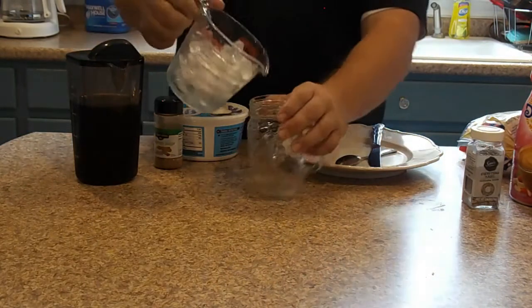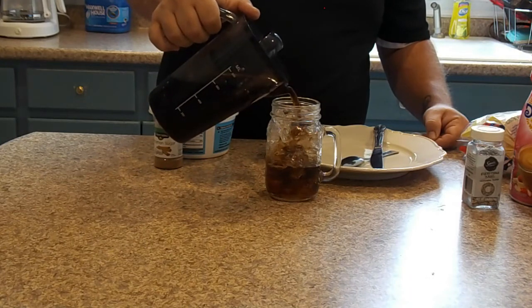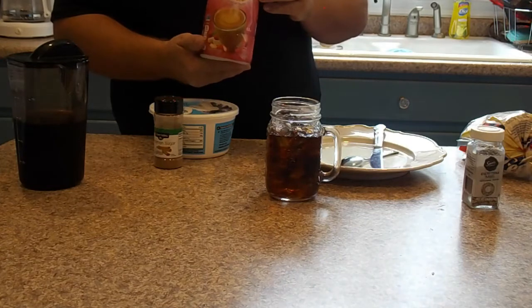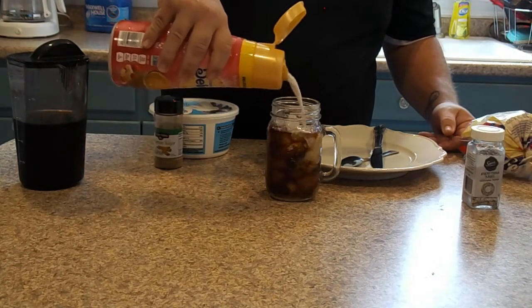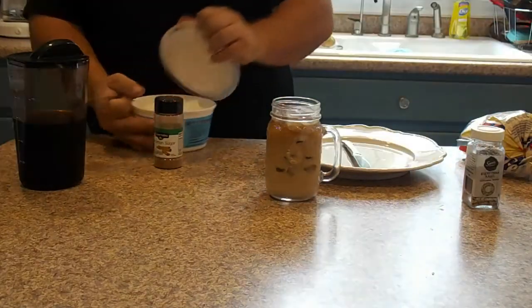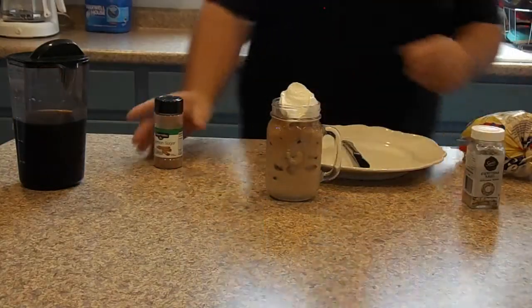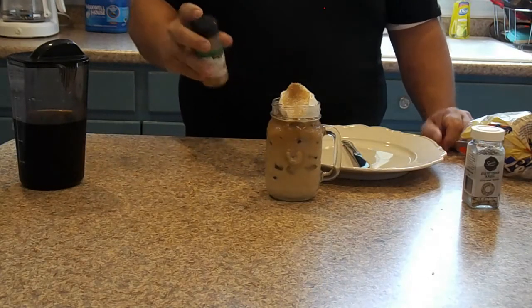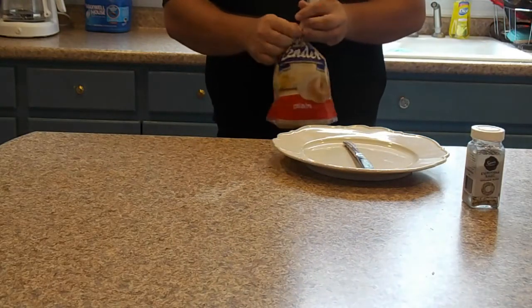Next up, you just take and pour your ice, then simply pour your coffee about a little bit over three-fourths. Then you take this white chocolate raspberry creamer — it's International Delight, you can get it from Walmart — nothing tastes like this stuff. If you like creamer, this is the stuff to get. Drench that over, then add a dollop of whipped topping, sprinkle it with a little cinnamon sugar — again you can get this at Walmart or any grocery store — add in the straw, and that's your iced coffee.